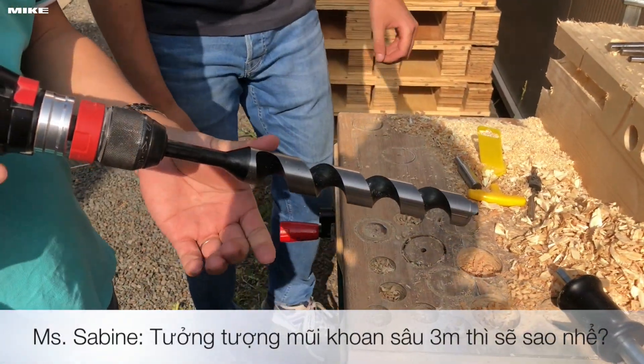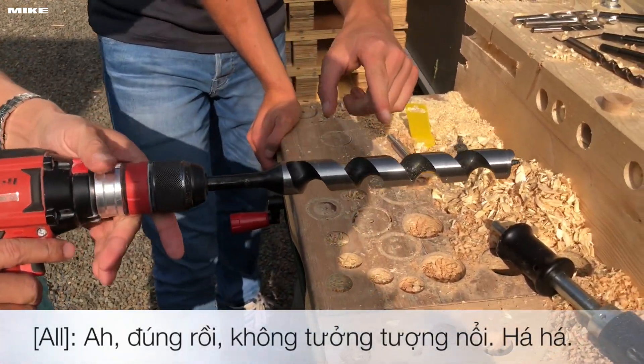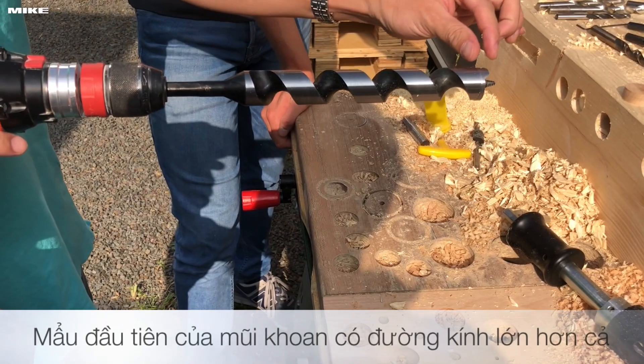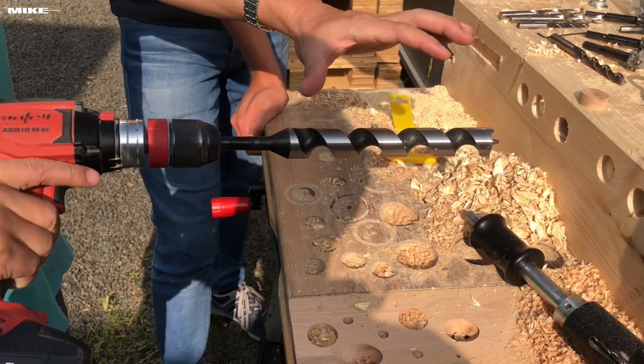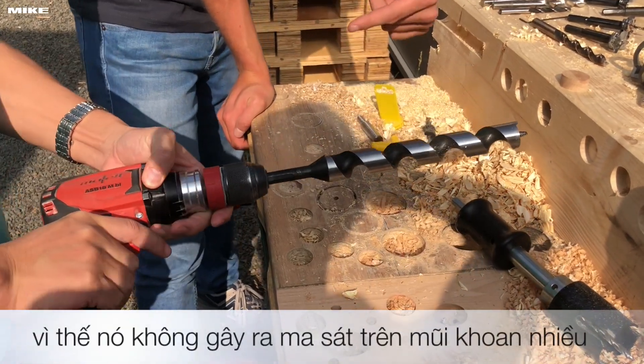So now imagine with a 3-meter auger bit and maximum diameter — you just start around like this and the rest belongs to this one. It's just the guidance, and there is no more friction.